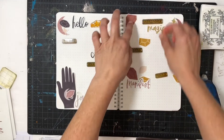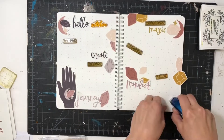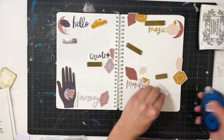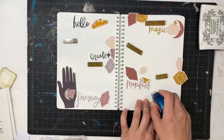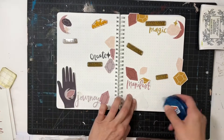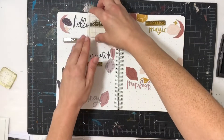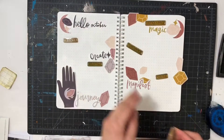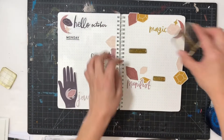I just kind of put my days wherever I needed to put them. I thought I was going to do daily pages for October, but I decided to just do the weekdays on this page. I kind of wish I would have done daily pages so I'd have more room to play with all the different kits and pieces, but I just stuck with Monday through Friday.